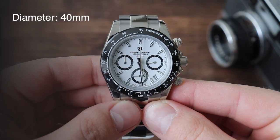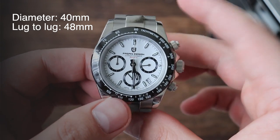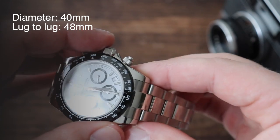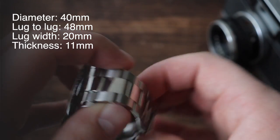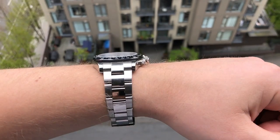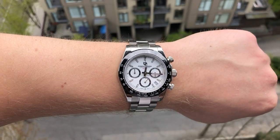Let's begin with the case dimensions. It has a diameter of 40 millimeters, a lug-to-lug distance of 48 millimeters. However, it does have these first protruding male links, so the actual width of the case is about 53 millimeters from this point to this point. It has a 20 millimeter lug width and the bracelet tapers to about 16 millimeters by the clasp. It is also 11 millimeters thick. Here's what the watch looks like on my 7.5 inch wrist. I like this fit — 40 millimeters generally looks great for my size wrist.